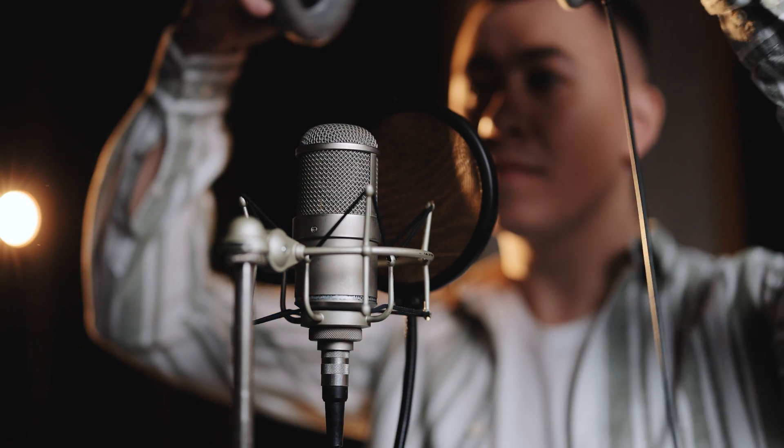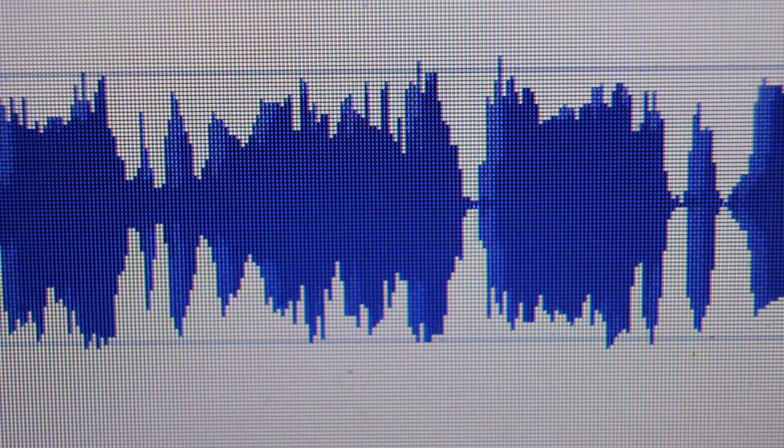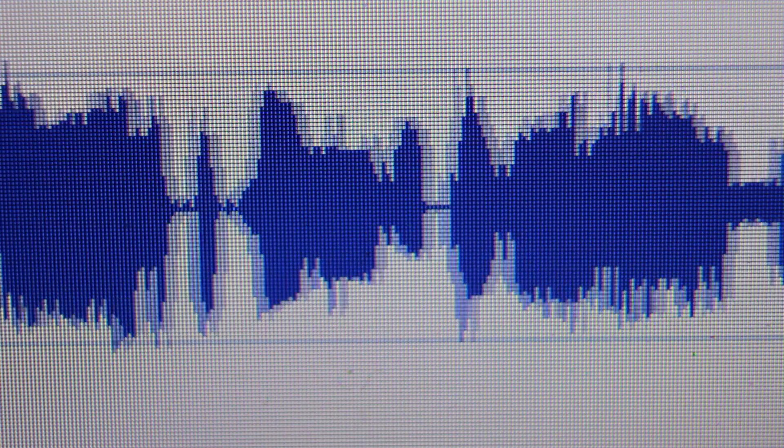This type of processing really is a last resort. If you can get it right at the source, do that. Re-record if possible. But if you can't do that, it's good to know you can get very usable results using the studio sound processing in all versions of Descript.